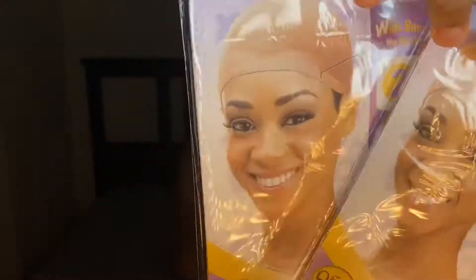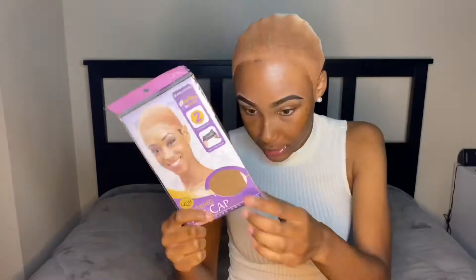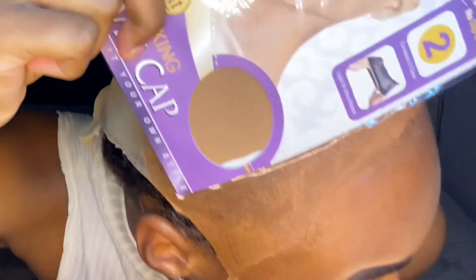I found these really dark colored wig caps that match the same tone as my foundation at the beauty supply and flipped out. I was so happy to find these because that extra step of putting makeup on is so annoying, so I'm going to put the link in the description box so you guys can go grab some as well — these are a huge time saver.